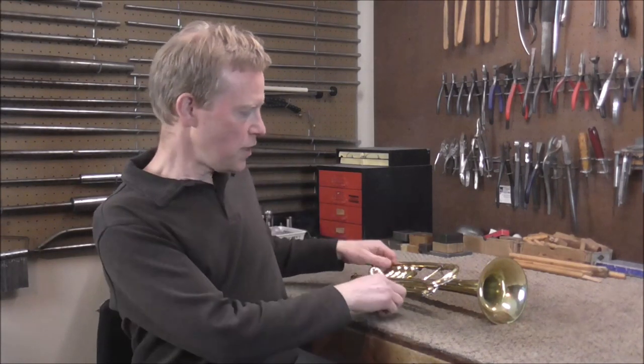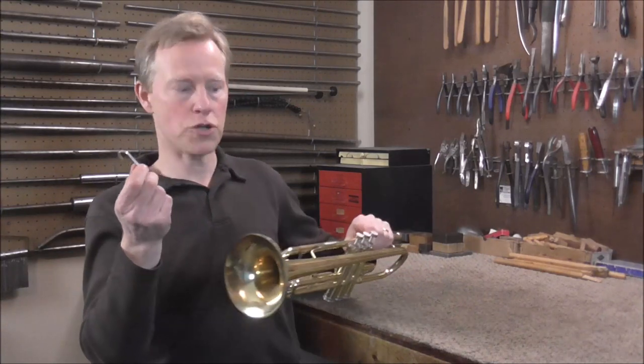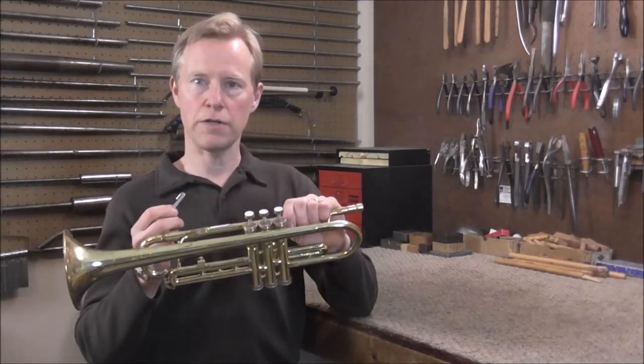Welcome to the Brass Hand Woodland Shop. This video is going to be about how to solder, and I'm going to use a finger hook on a trumpet that broke off to show you how to solder.